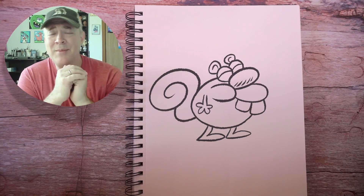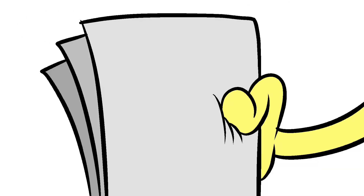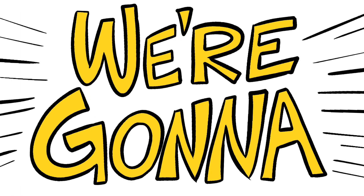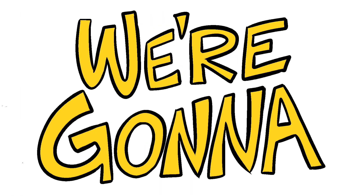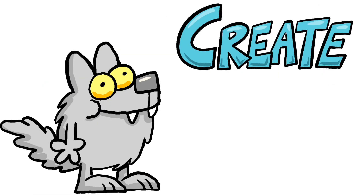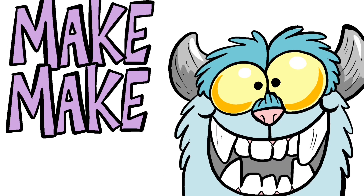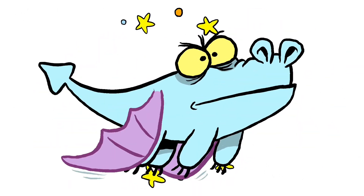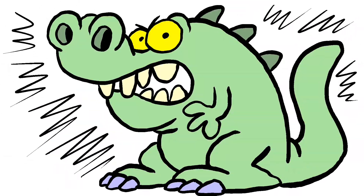Grab your pencil and your paper and turn on your imagination. We're going to draw, create, and make something great. Draw, create, imagine — it's time to make something great!